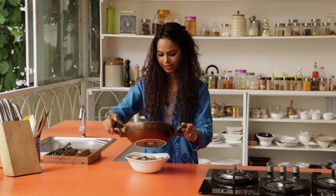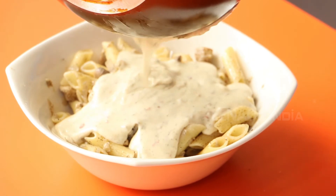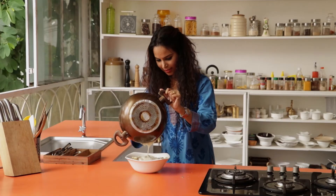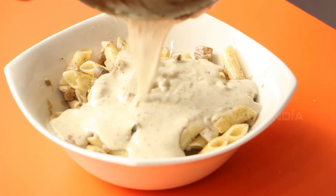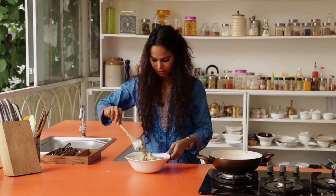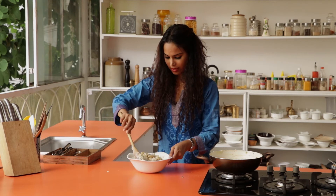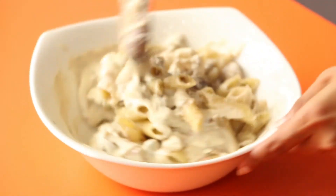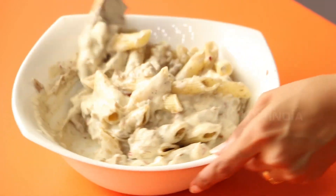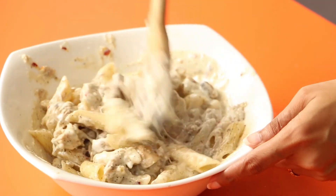Now it's time to top the pasta with the sauce. This looks so creamy and yummy. Just give it a gentle stir so the pasta is coated with the sauce. This looks sinfully yummy.